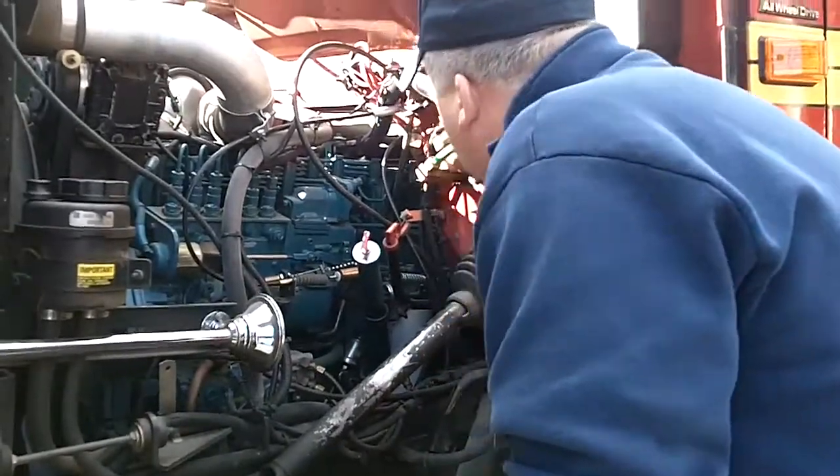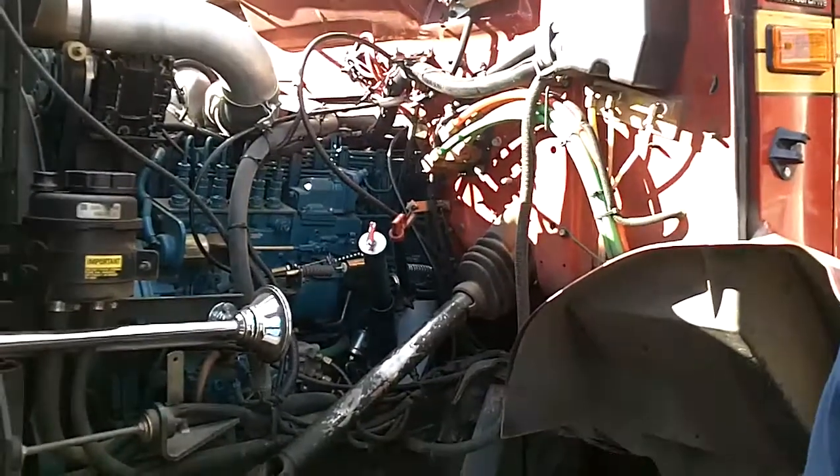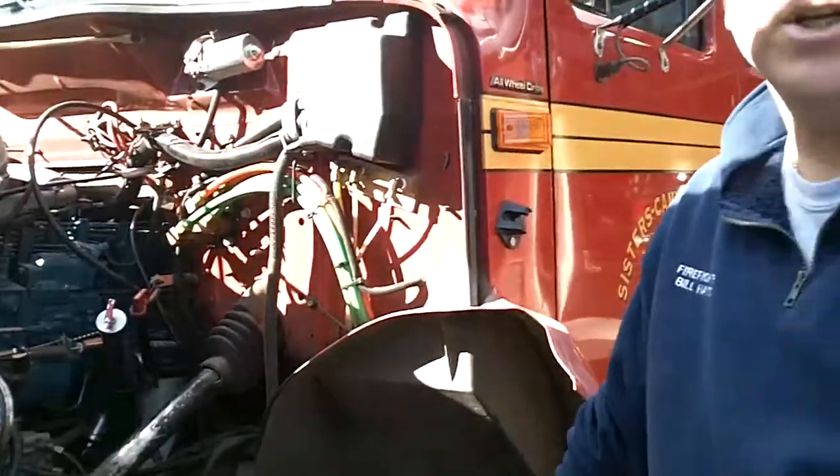Basically, just look around for any leaks or anything that looks out of the ordinary. Just report it — write it down and let us know.